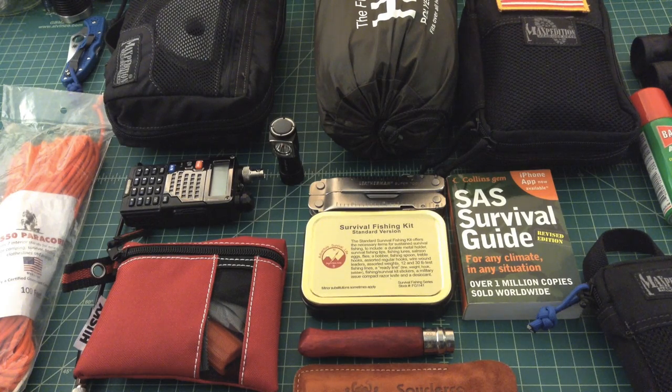Cast iron cookware is another example — I saw a video where someone had a cast iron frying pan. You don't want your bag too heavy, and you don't want answers to every 'what if' scenario like needing a raft for a flood. You want high speed, low drag — get from point A to point B undetected, as quickly as possible.